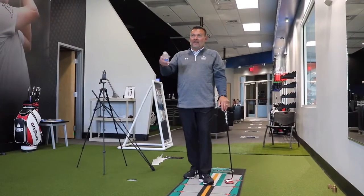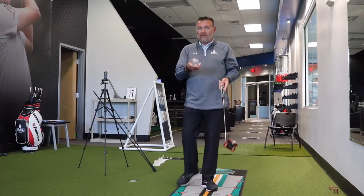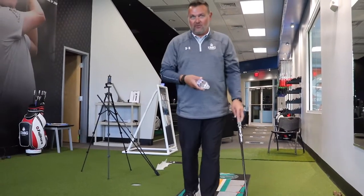Hey, it's Jim Labuda here. I am in the indoor studio here at IMG Academy and I've got a quick tip for you that you can do in the comfort of your own home.